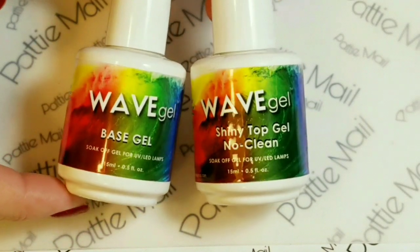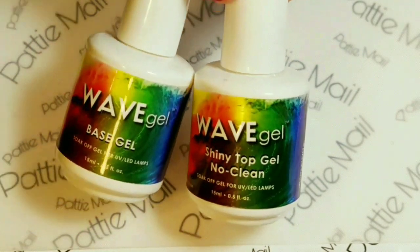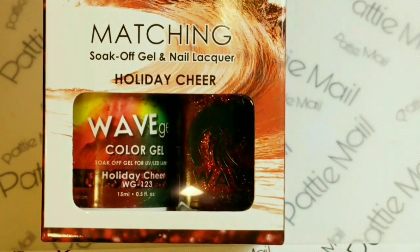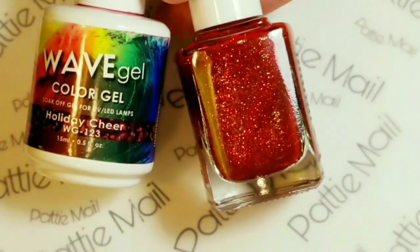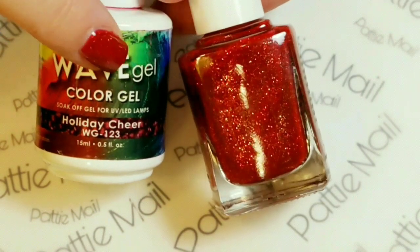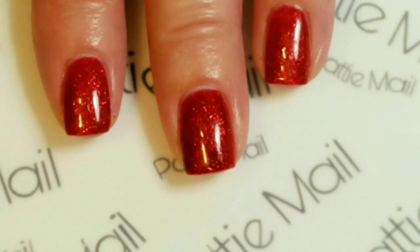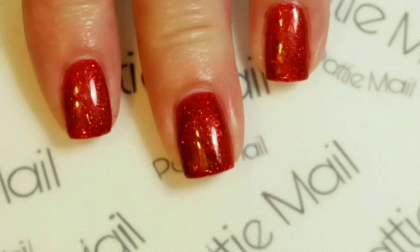I'll be using Wave Gel's Base Coat and Shiny No Clean Top Coat. And from the matching collection I'll be using Holiday Cheer, which comes with a regular lacquer and a gel polish. I have two coats of Holiday Cheer and the Shiny No Clean Top Coat on.